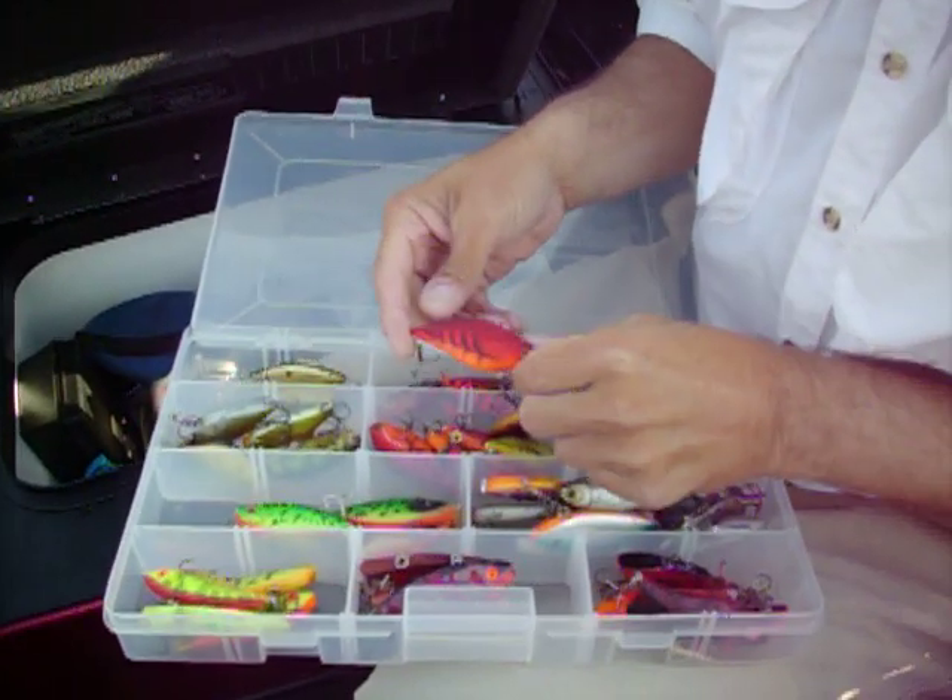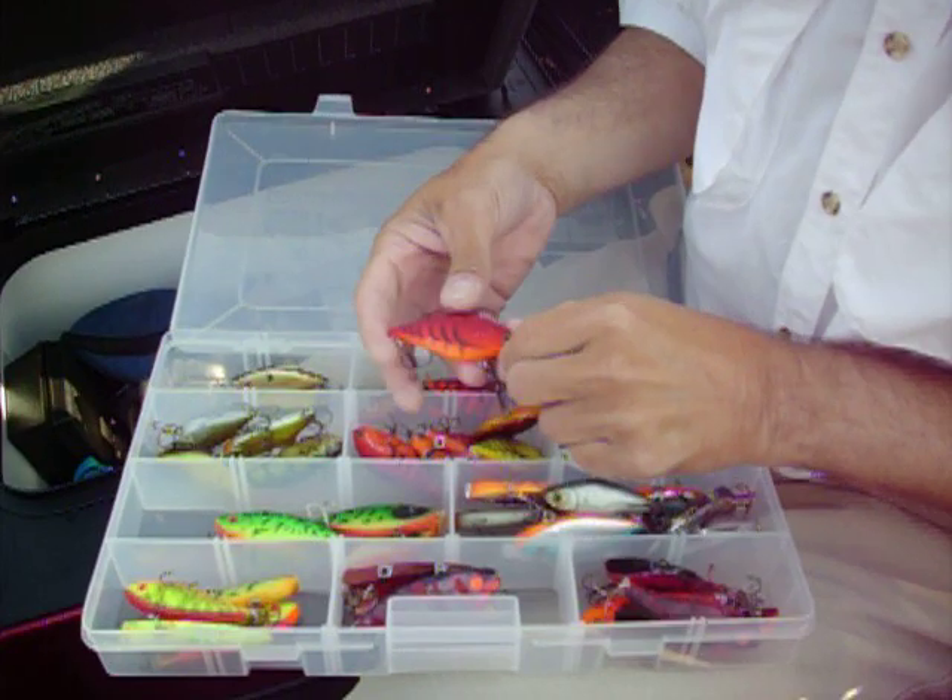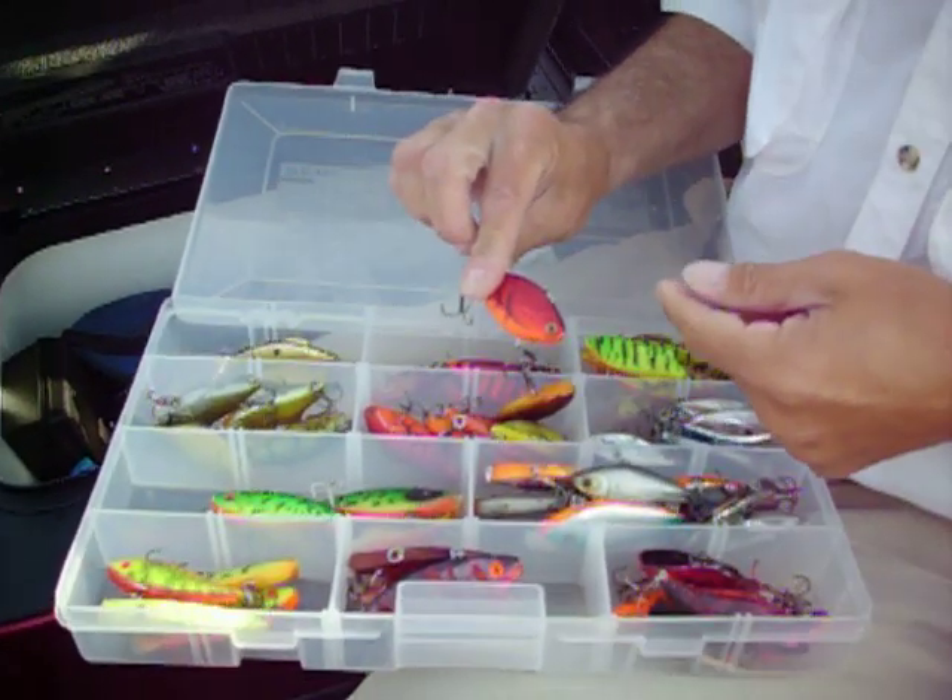What are we looking at, Captain Steve? Well, this is a Japanese fishing lure. It's basically what we call a lipless crankbait, because you crank it and it doesn't really have a lip on it.